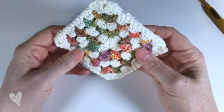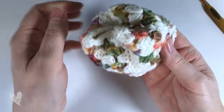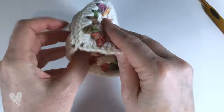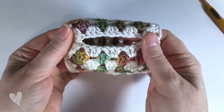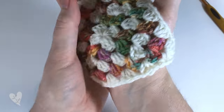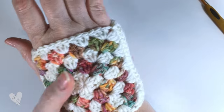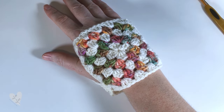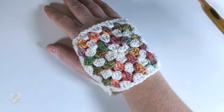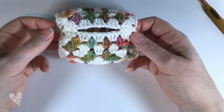Sew in all your ends and then turn it back the right way around - you can try it on at this point to see how it fits. The gap you've left here is where we will crochet the thumb, so when you try it on it should fit nicely around your hand. If you find it's too big you can try with a four-round granny square or go down a hook size.